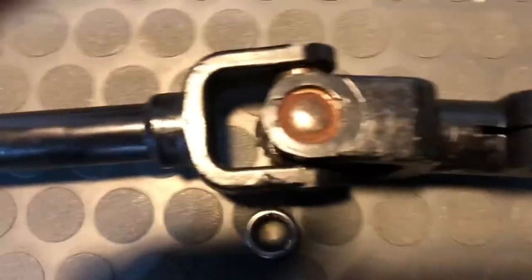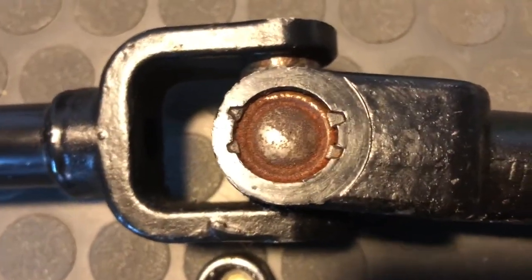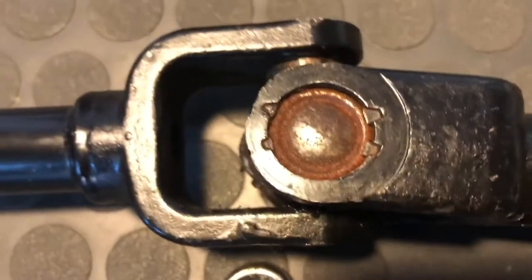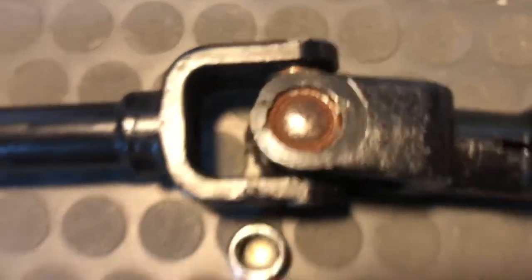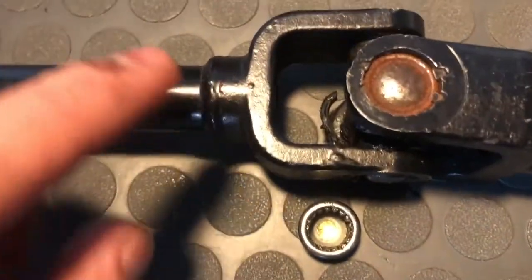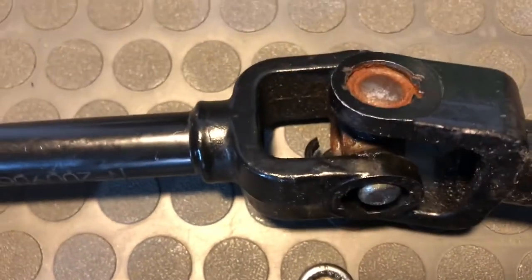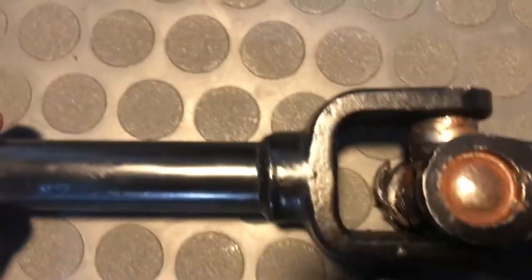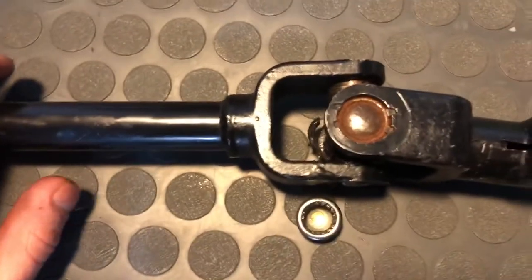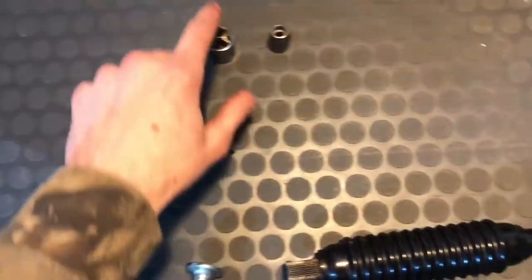If you take a look at how this u-joint is set up on here, you can see that it has those metal stamped areas right along the edges. What that does is it helps hold the u-joint in place so you're not getting any movement out of that u-joint that you don't want. Ideally you'd want to use a vice, but I ended up using this C-clamp here and a couple of sockets.